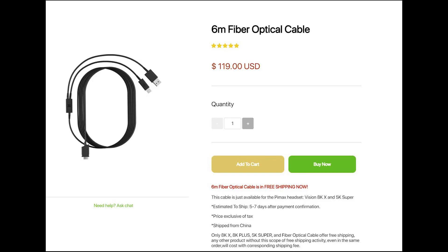Welcome back guys to another episode of NextGenVR. Today I will be reviewing the Pimax 8KX 6-meter fiber optical cable. What do I think of it and how does it compare to the original Pimax cable? I will also be testing it using my ceiling cable management system and let you guys know what I think of it.